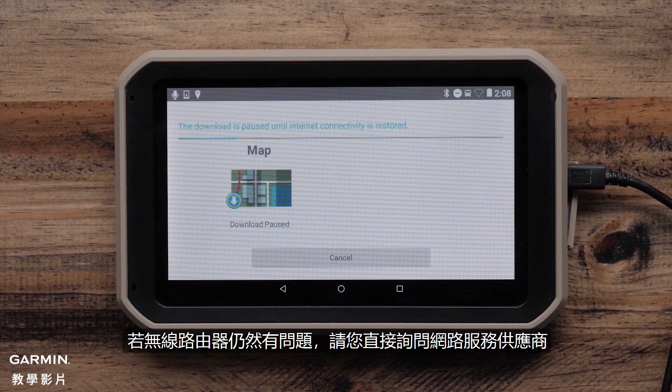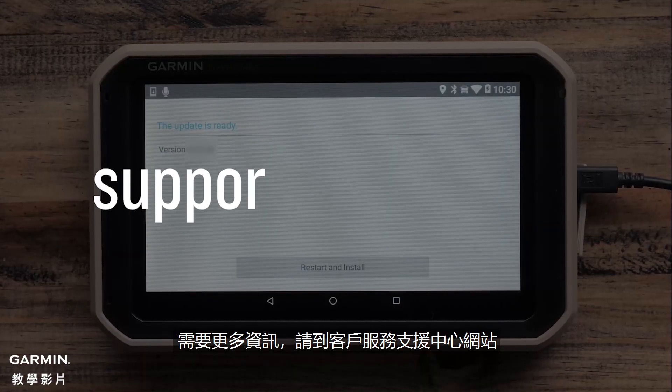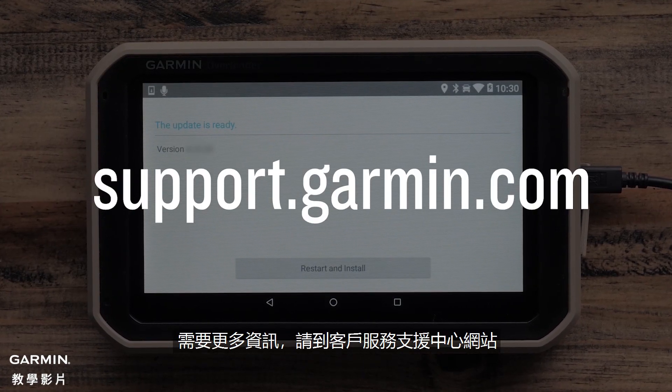Contact your internet service provider if your wireless router continues to have issues. For more help, please visit support.garmin.com. Thanks for watching.